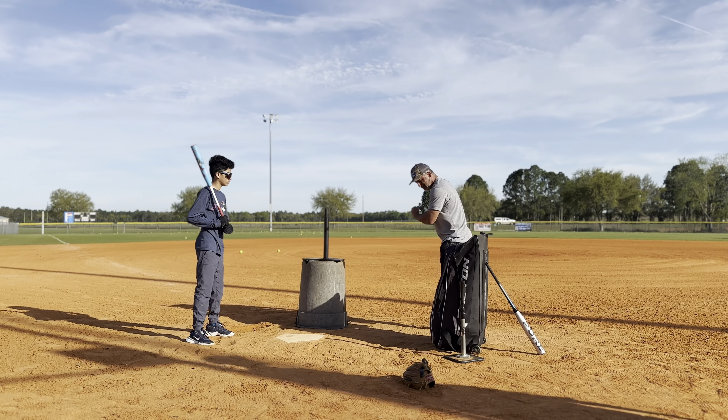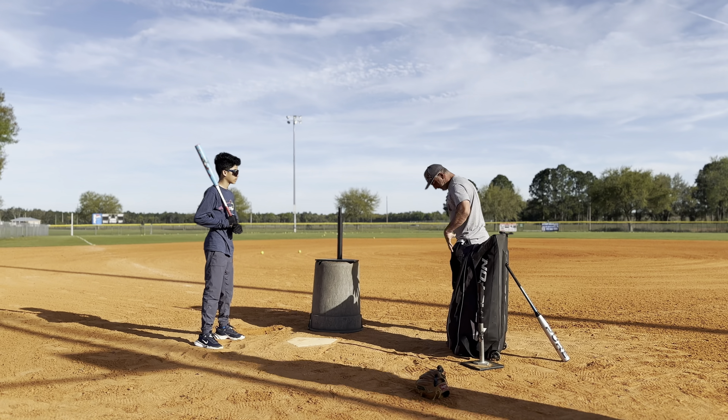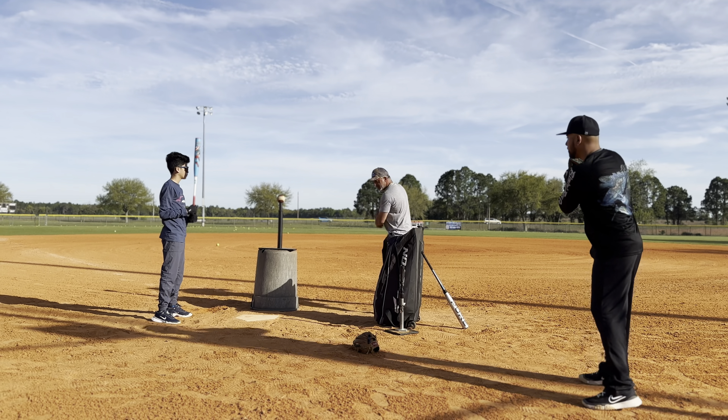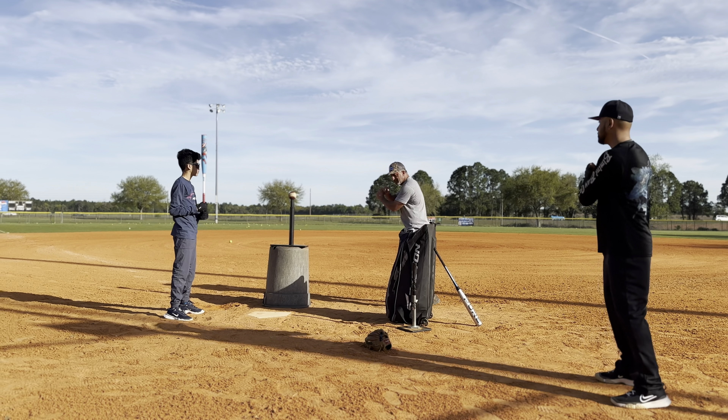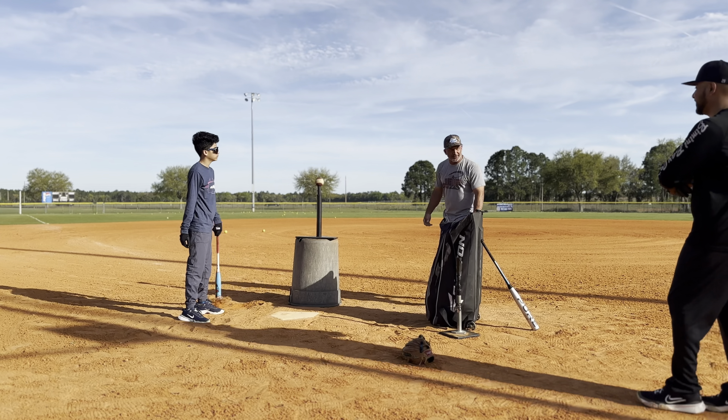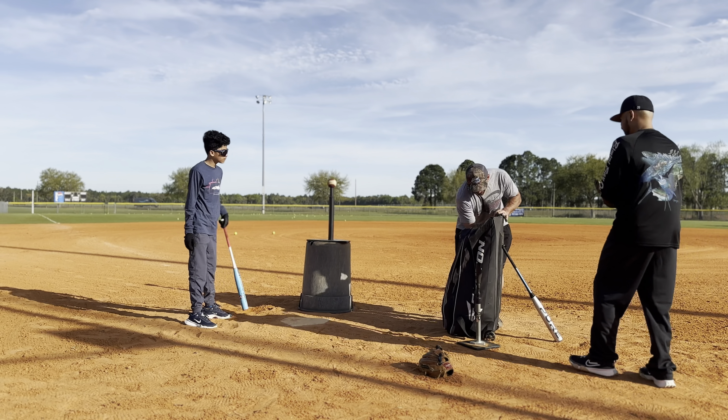It's one — you step, and the next one you do this, right? Some guys don't do it at all, but for me, when I'm hitting well, I got a good thing going. When I'm struggling, I do like a little triple toe-tap thing, and that's when I get myself in trouble.